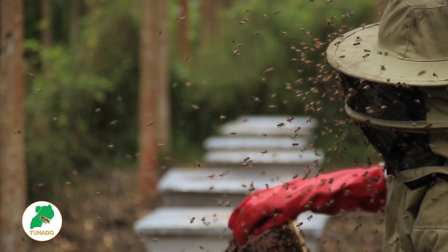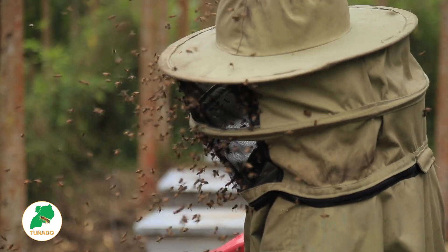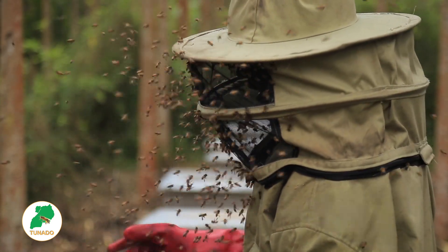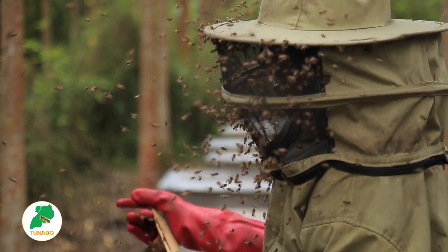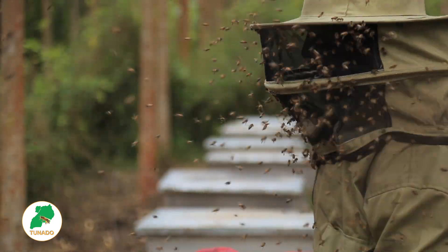There are some — these are wakalavi, the small ones are wakalavi. Then the big ones, they are drone cells. These ones are wakalavi, and the big ones are drone cells.